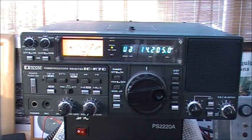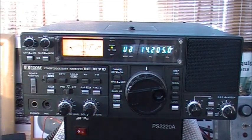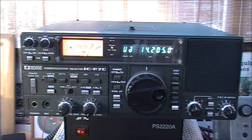And that's the ICOM ICR70 — AM, SSB, and CW HF receiver, 0 to 30 MHz. Thanks for looking.